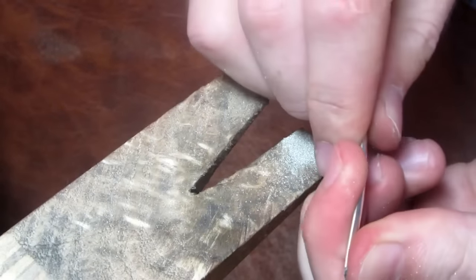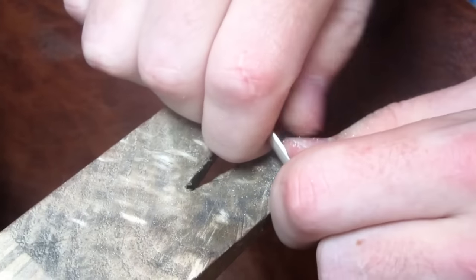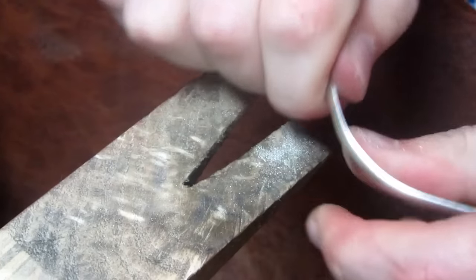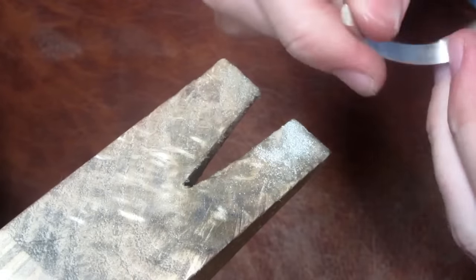I can now begin to shape the wire into a ring shape. It doesn't have to be perfect since we'll shape it later. This metal came pre-annealed so it's relatively easy to shape with my hands to start off, but later I use a pair of round pliers to finish the job.